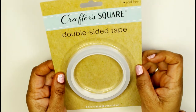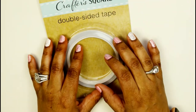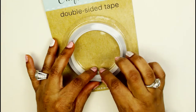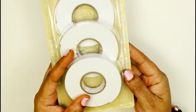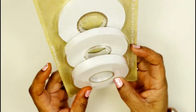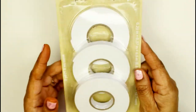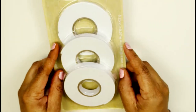I found some double-sided tape — this is regular flat tape. I did just recently order some foam tape from Amazon to give my pictures some dimension when I scrapbook, but I also needed double-sided tape just for pictures. I also found this pop dot tape, which is like foam tape. It's pretty thick — and this one was only a dollar, so I got two of them.